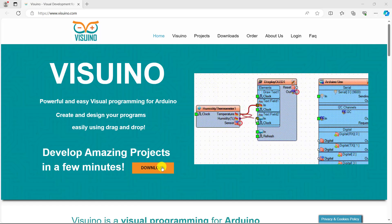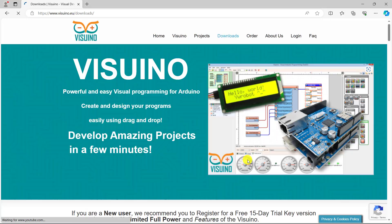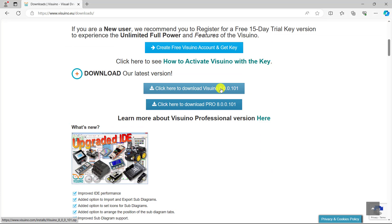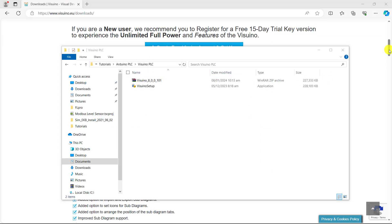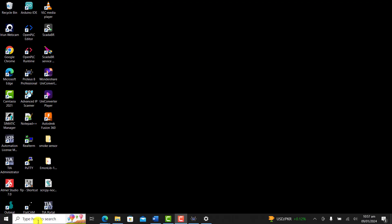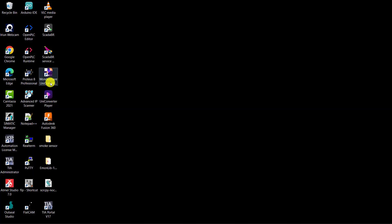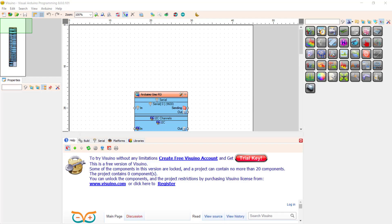To download and install Visreno, go to the website and click on download. Scroll down and we have the option to download the standard version. You can also download the professional version. I have already downloaded it — right click and then run as administrator. The installation is pretty straightforward, and then we have the icon of the software.